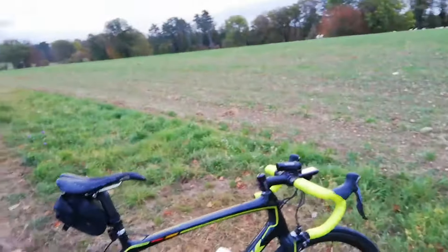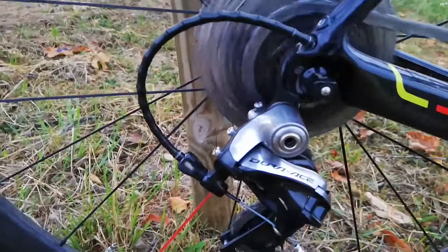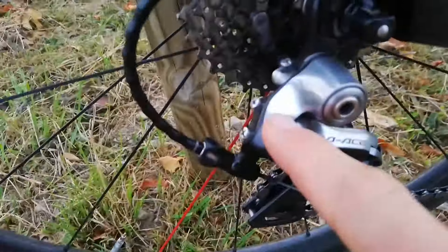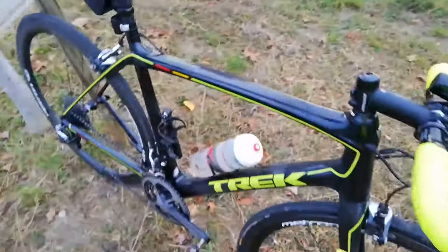It came with Dura-Ace 2x11, short cage, 34-tooth cassette — worked just fine. I could possibly run a 36 but I don't know if I'm going to try that out. The derailleur has been going great. Brakes are fantastic.